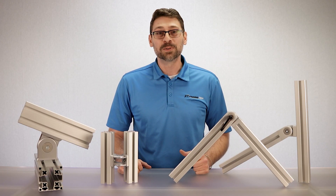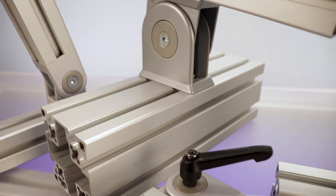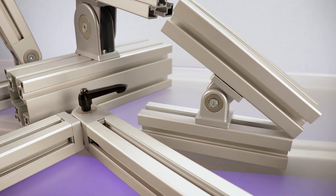Hello, Anthony here, and welcome to another installment of our Framing Tech 101 video series. Today we'd like to talk about pivot joints and how to incorporate them into your projects.